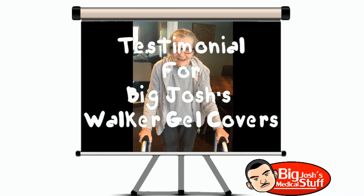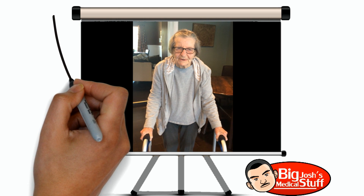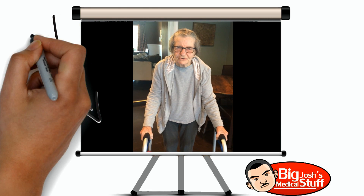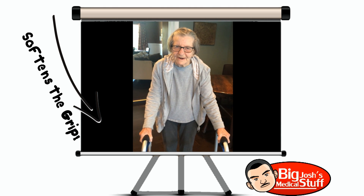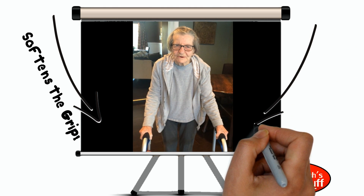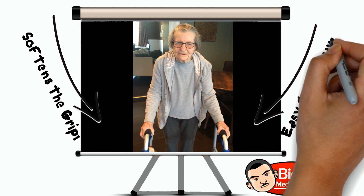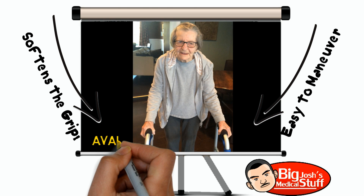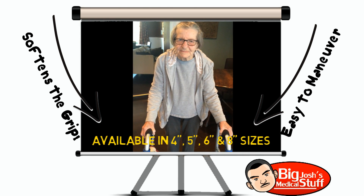Yes, these wraps are very good. They're better than the ones that were on the walker when I first started using it. They're soft, and they're easy to maneuver around in. I really enjoy them, and thank you so much for making them. I hope you can make many more things to help people that are disabled.